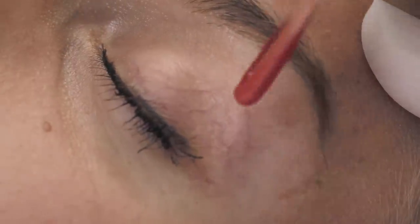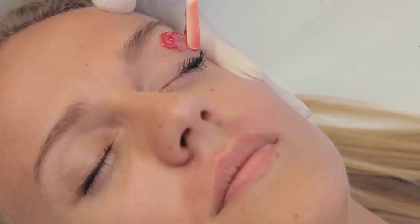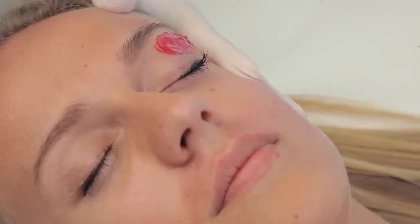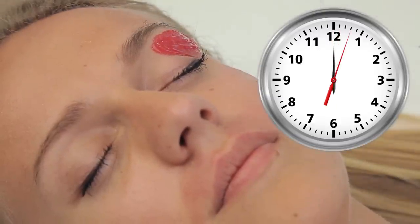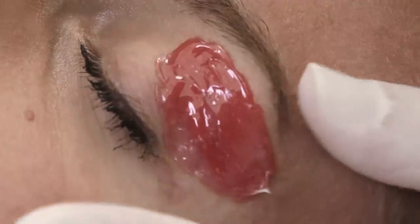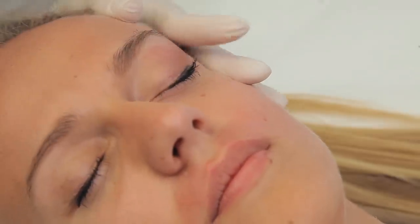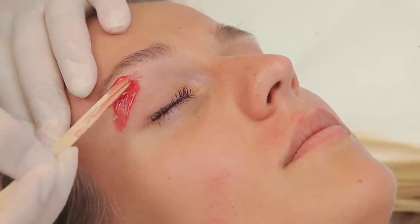Lift the eyebrow and spread the wax below it with a small wooden spatula. Be very careful while working in the area close to the eye. Press the spatula firmly, forming an application which should end in the area free of hair. Wax will harden in up to 5 to 10 seconds. Pull the skin, lift the wax at a side and remove the application with one quick movement. Repeat the procedure on the other eyebrow.